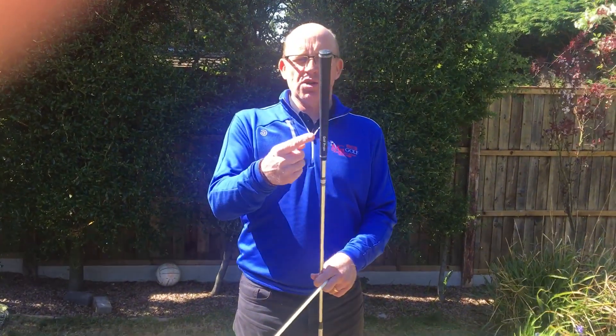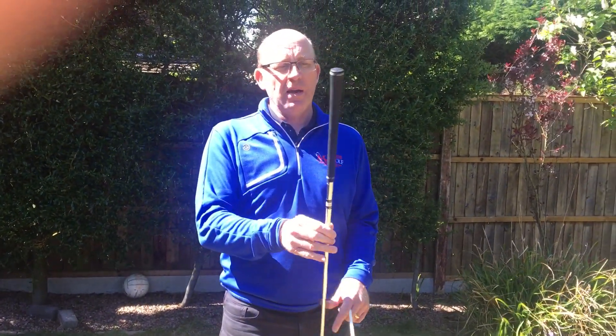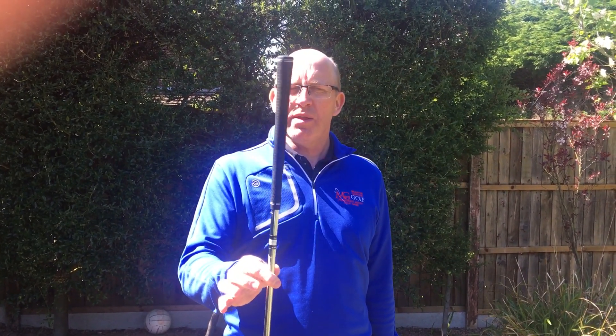More importantly, let's talk about this end of the golf club. We know from earlier videos this is the grip of the club — we hold on to the grip. But why is it so thin? Why is it built this way?